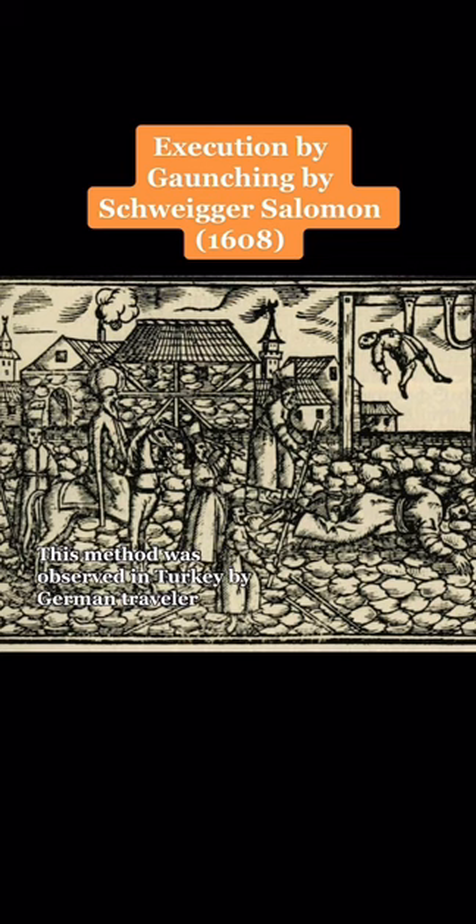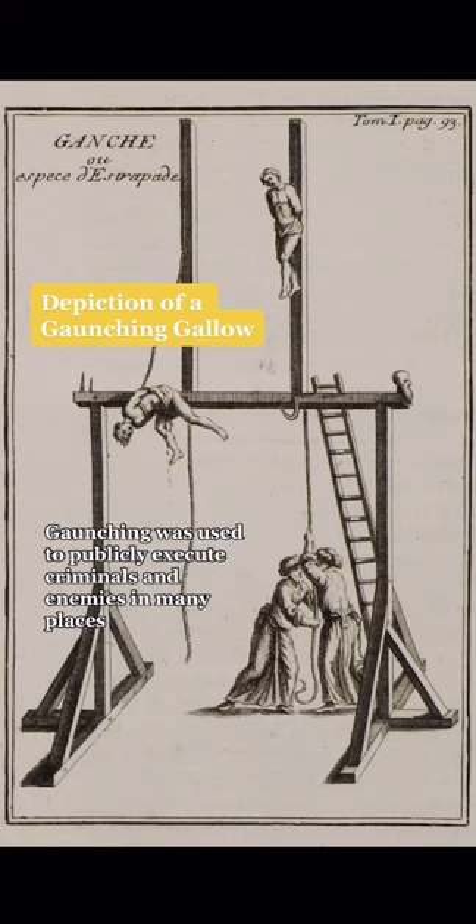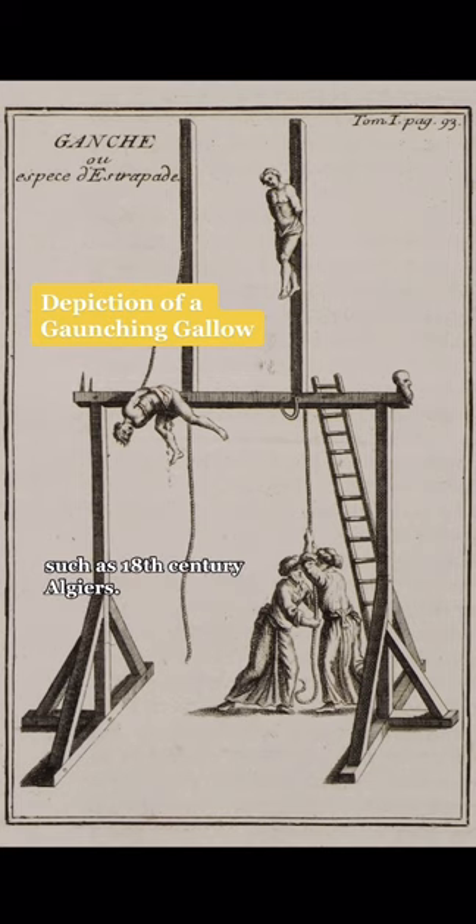This method was observed in Turkey by German traveler Hans-Jakob von Buchenbach in 1579. Gonching was used to publicly execute criminals and enemies in many places, such as 18th-century Algiers.